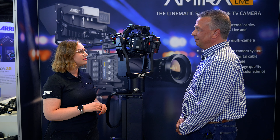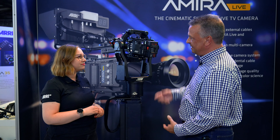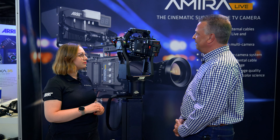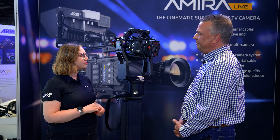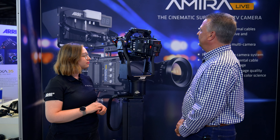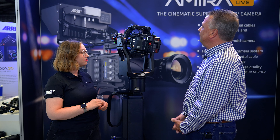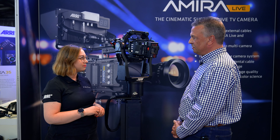Die Alexa 35 ist die erste Kamera von Ari mit einem nativen 4K-Sensor – korrekterweise 4,6K tatsächlich. Das ist der Aleph 4. Bisher haben wir mit dem Aleph 3-Sensor gearbeitet. Die Kamera hat ein komplett neues Farbmanagement. Vom Signalweg her ist sie komplett anders aufgebaut als die bisherigen Ari Kameras. Sie hat eine Empfindlichkeit von 17 Blendenstufen, das heißt einen sehr hohen Dynamikumfang. Wir haben hier das erste Mal auch eine 24-Volt-Kamera von Ari – 24 Volt bis 36 Volt, wenn man Netzteil anschließt. Wir haben eine Kooperation mit Bebop, das heißt, die Kamera wird standardmäßig mit einem Bebop B-Mount ausgeliefert.